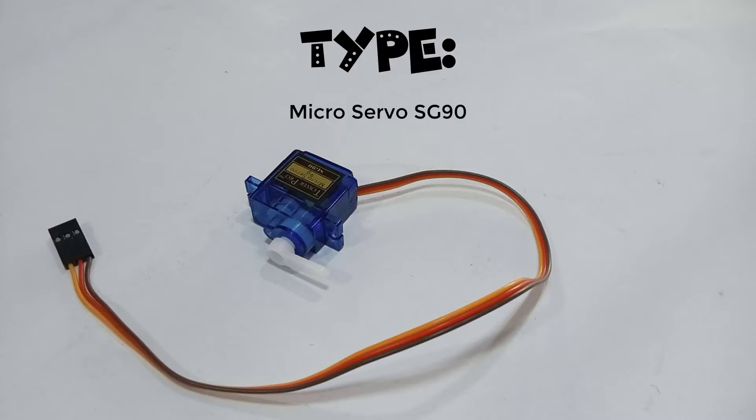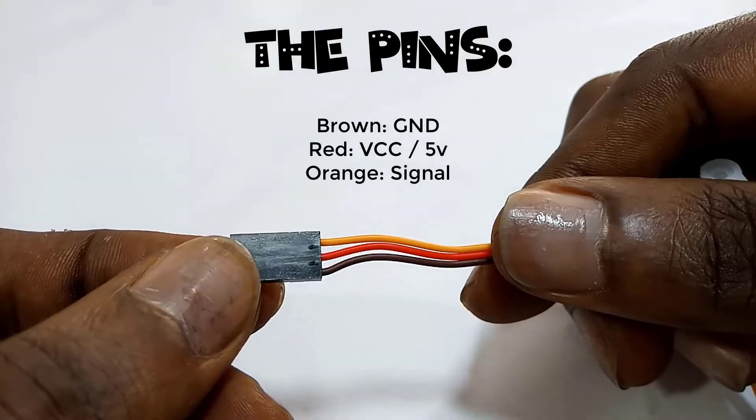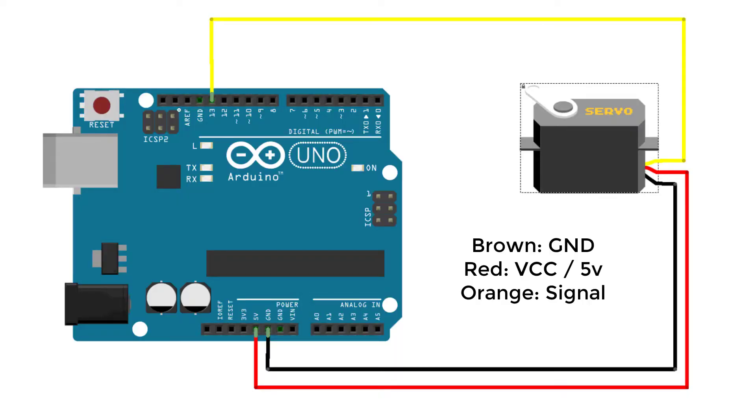In today's class, we'll be working with the MicroServo SG90. It has three pins: the brown, the red, and the orange. We connect the brown pin to the ground in the Arduino. We connect the red pin to the 5 volts in the Arduino, and we use the orange pin to send the signal.